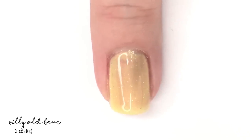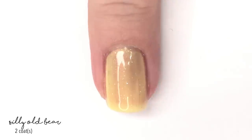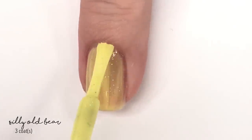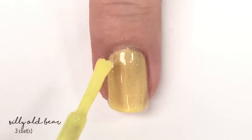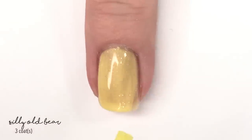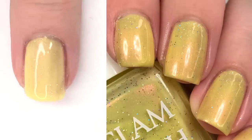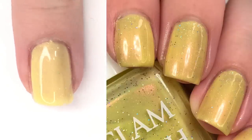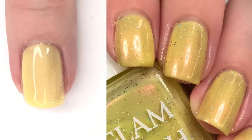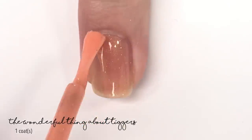This one is definitely about a three-coater because of the opacity. Even in two coats, no matter how faint your nail line is, you're still going to see through a bit. Here is our third and final coat — you'll see a swatch on the side that also features three coats. It does even out after you've applied the polish. There are three full coats of Silly Old Bear and I feel like this is the perfect Winnie the Pooh color.